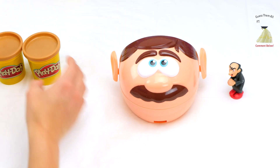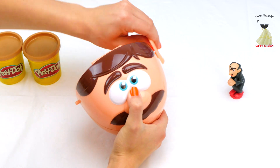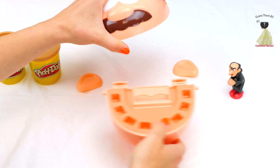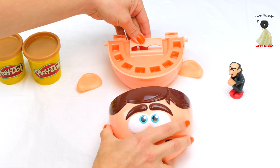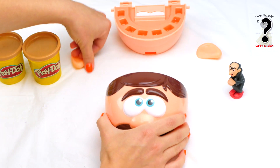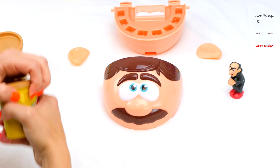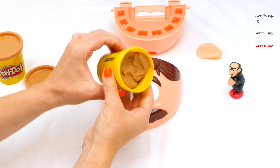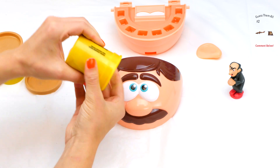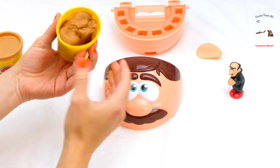If you don't already know this, Gargamel is the evil wizard from the Smurfs movie — and not just the movie. You see what I did here? We just take everything apart and we're going to start with the top of his head. We'll take the skin color Play-Doh and get it out of here.